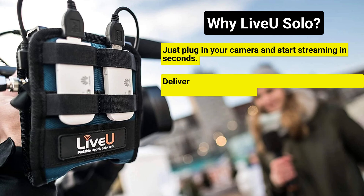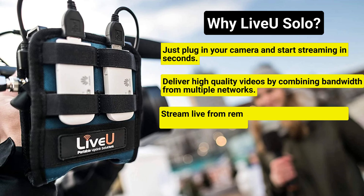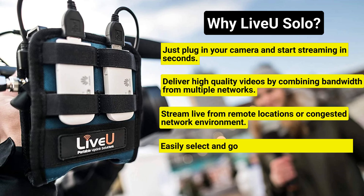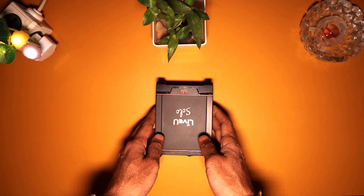Deliver high quality videos by combining bandwidth from multiple networks. Stream live from remote locations or congested network environments. Easily select and go live on all popular platforms. LiveU Reliable Transport (LRT) allows you to combine multiple IP connections across the most challenging cellular networks.